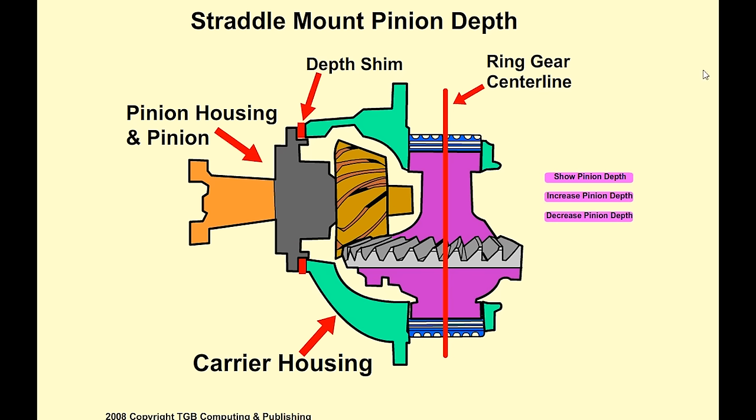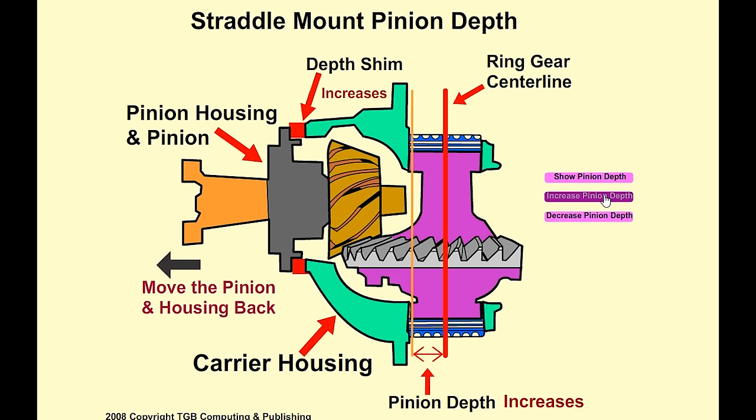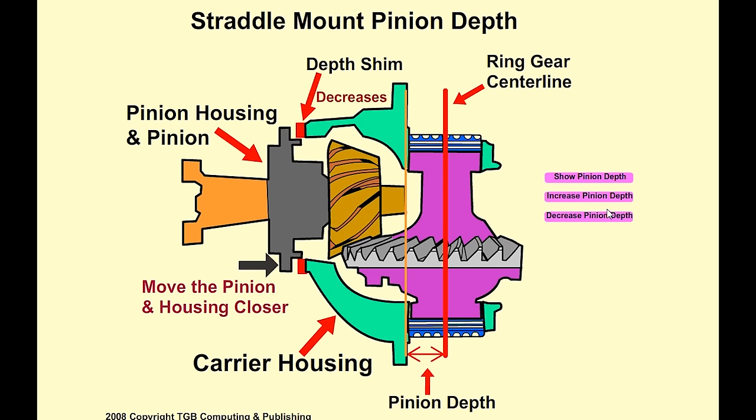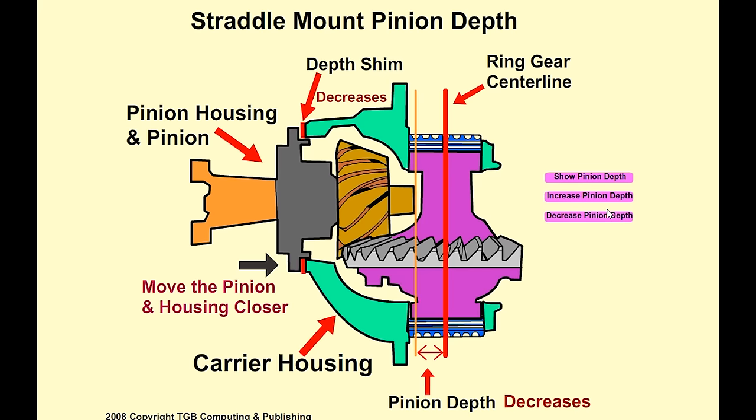On a straddle mount design, the pinion depth is still measured from the center of the ring gear to the head of the pinion, but this time it's to the head of the support bearing. The shims to adjust the pinion are between the pinion housing and the differential carrier housing. Notice the pinion and the pinion housing move together. Moving the pinion farther from the center line increases backlash, and moving it closer decreases pinion depth and the backlash between the ring gear and the pinion.